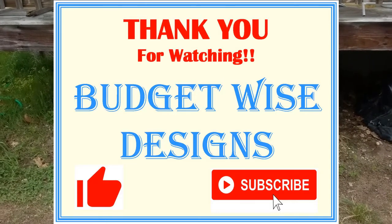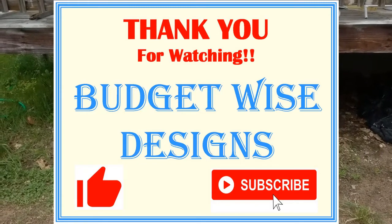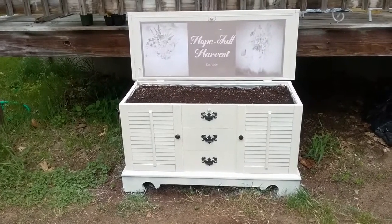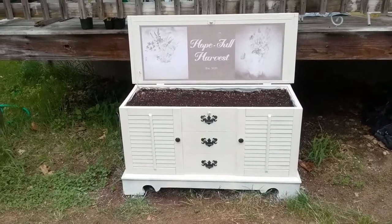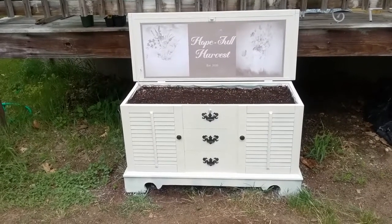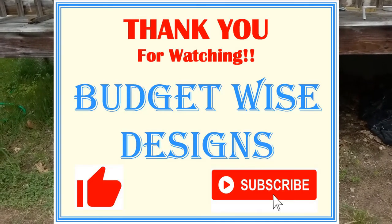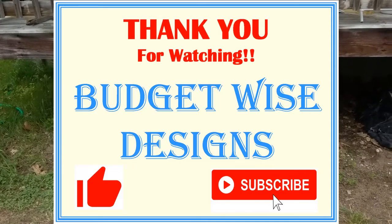I hope this how-to video was helpful. As I said in the beginning, this is my very first video so there's a lot I still need to learn. I used my cell phone to film this, so if you have any suggestions on an inexpensive video camera, editing software, or any other comments, tips, or questions, feel free to let me know. Thank you for watching and have a great day.